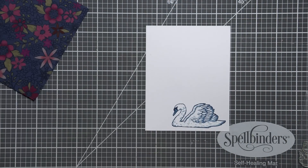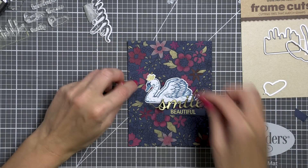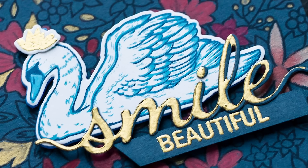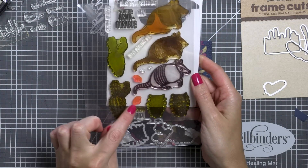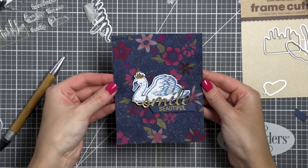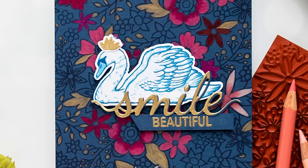I had envisioned this card with a gorgeous swan in the center of my beautiful panel and a simple sentiment next to it. I gold heat embossed one that reads 'Smile Beautiful,' and I feel it's a very fitting message for a card like this — using stamps and a die from the Smile Stamp and Cut set from Hero Arts. Because swans are often pictured wearing a crown, I made a little crown for my swan using a tiny cactus flower image from the Color Layering Armadillo set. After foam mounting my images onto the background, I adhered the panel onto an A2 white side-folding card base to finish my card.